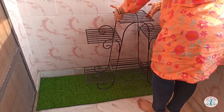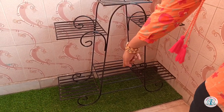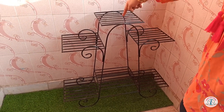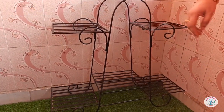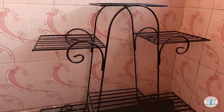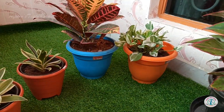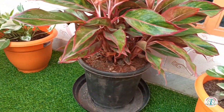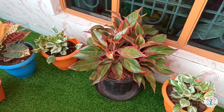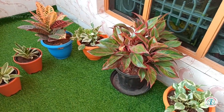This is a plant stand purchased from Amazon — we can keep six pots on it. I will leave the best buy links in the description. Do check it out if you are interested. This will definitely save space and add beauty to your balcony. Let's add plant pots on the stand now.